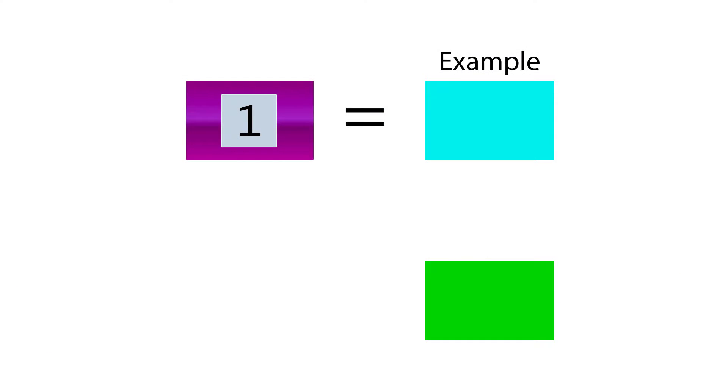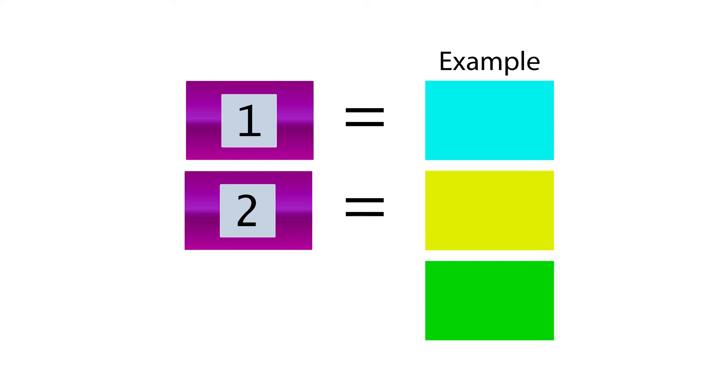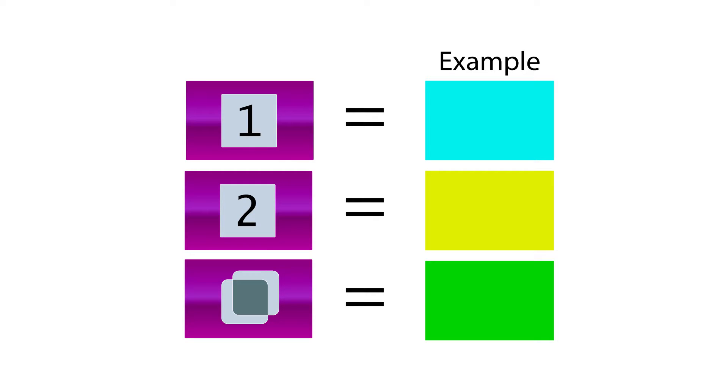For example, a green overprint patch is printed using solid cyan and solid yellow. The solid cyan is measured first because it is printed before the yellow. The solid yellow is measured second. The green overprint is measured third.